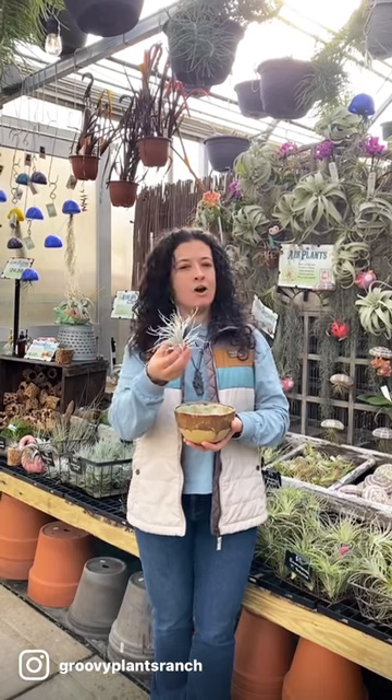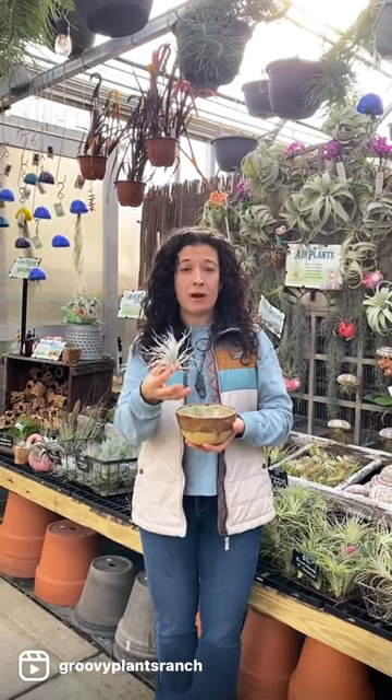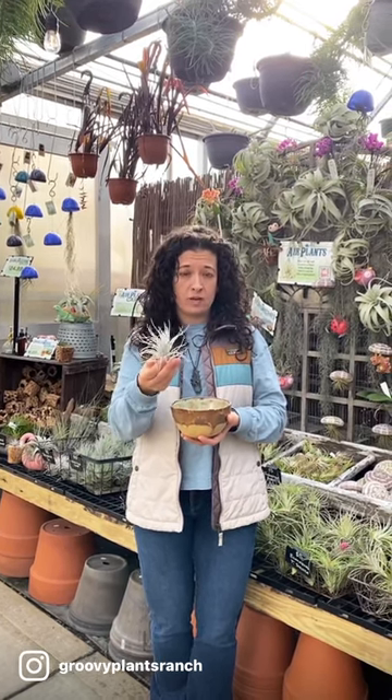When you have them in your home, just put them somewhere bright. They can be up to six feet away from a bright window, and then you need to water them once a week.